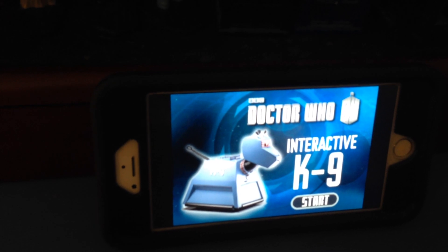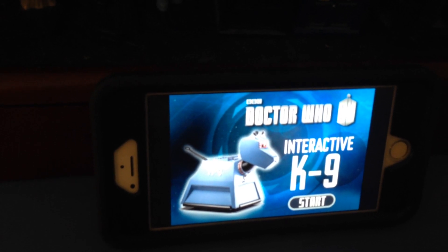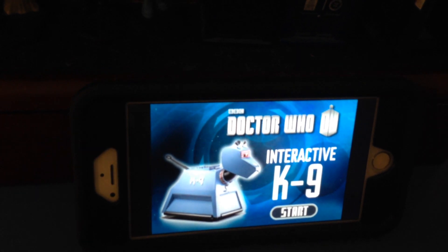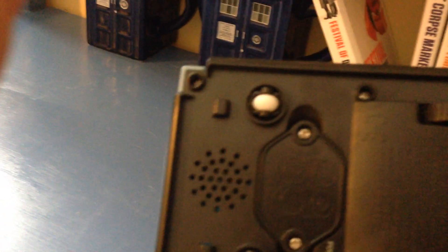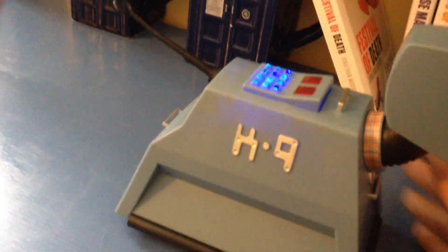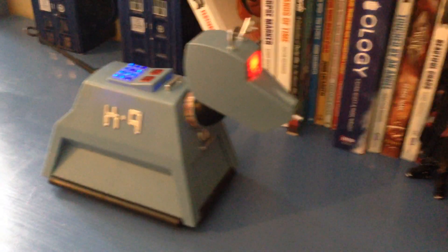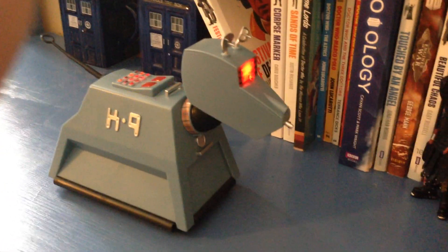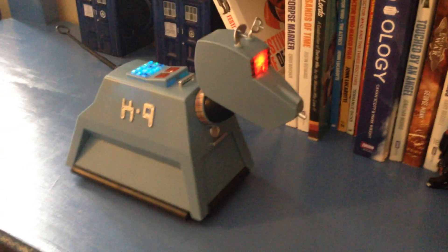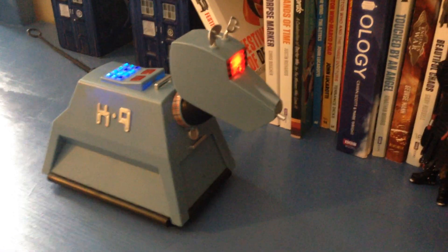All the volume is controlled through the phone, but what you're going to hear will come through the speaker located on the bottom of K9 in the rear. It's a small speaker, but so long as you keep the volume on your phone basically turned all the way up, he actually gets kind of loud. It's a mono speaker so you're not talking the best quality in the world.